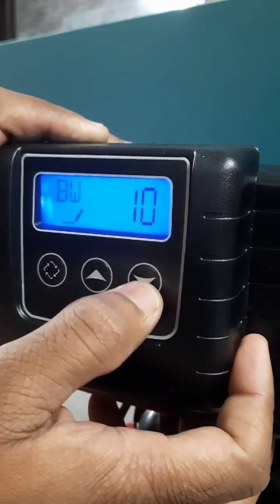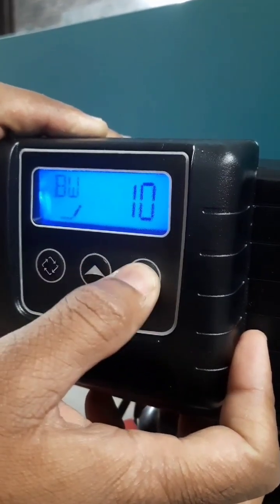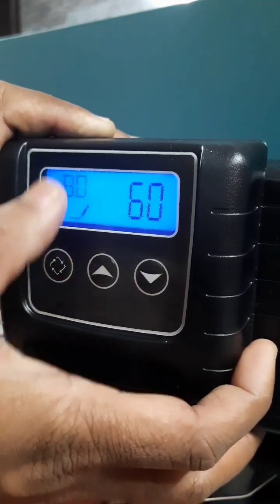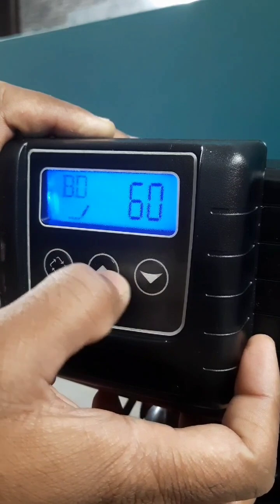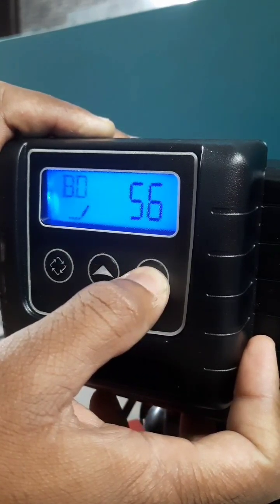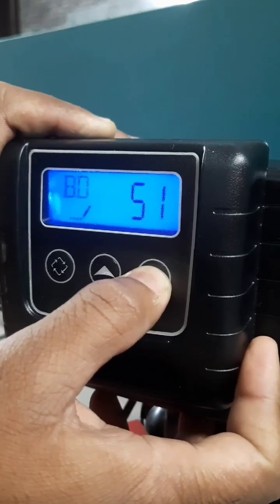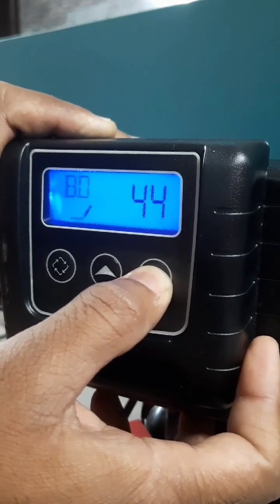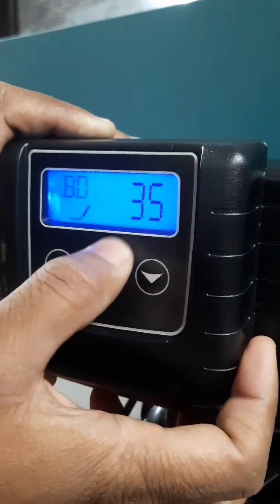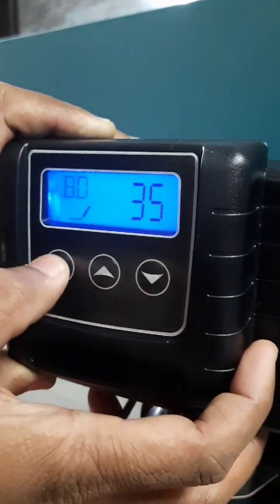Backwash is to be set for 8 minutes. Then brine draw — this has to be set for approximately 35 minutes.